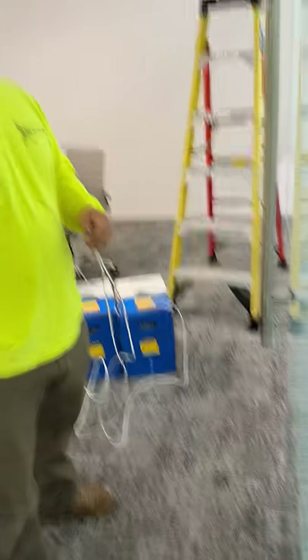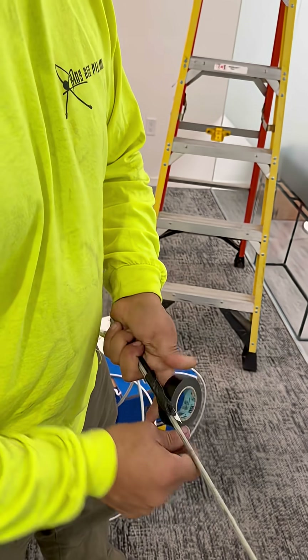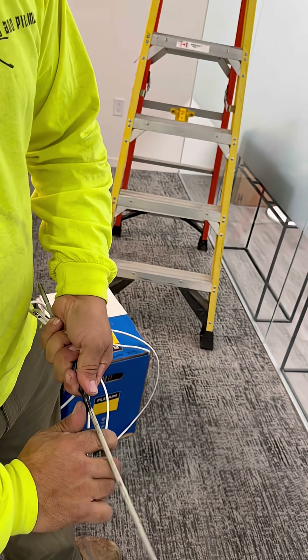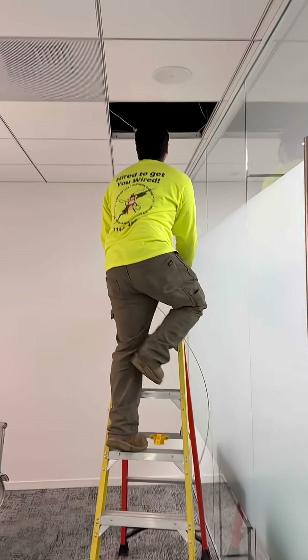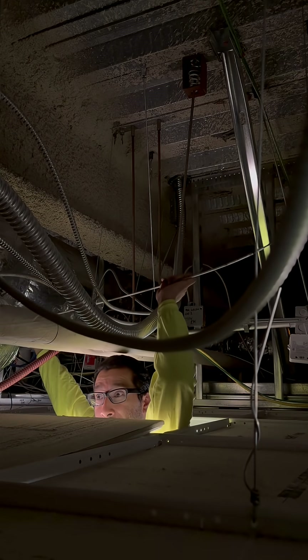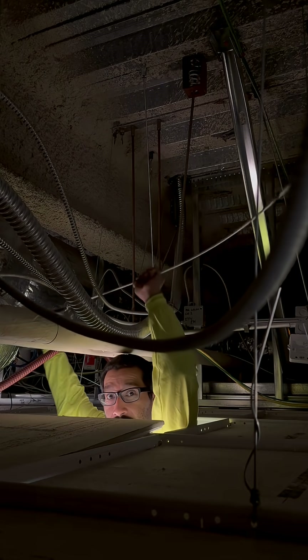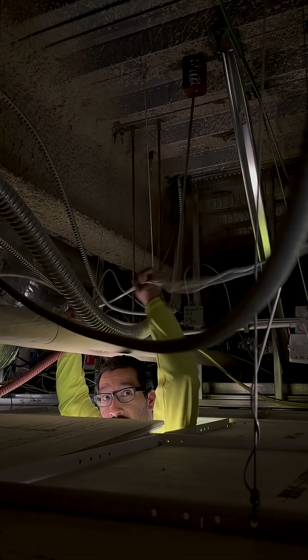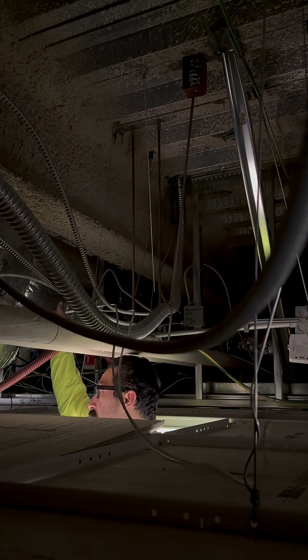Grab our sticks. Go ahead and tape these cables onto our sticks and get ready to run this through the drop lid heading back toward the MDF. It's a short, easy run. We're going to send those sticks up and over, get up the ladder, pop this ceiling tile and see where we're at. Then we're going to push our sticks through and keep heading toward the MDF — it's about 125, 150 foot run.